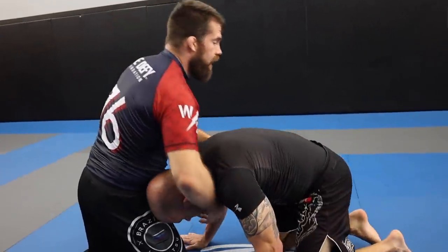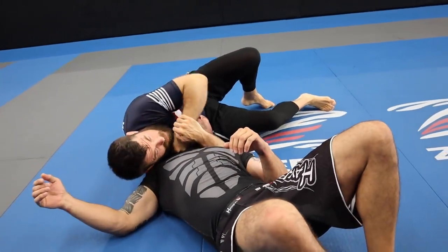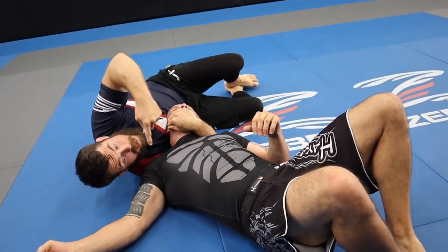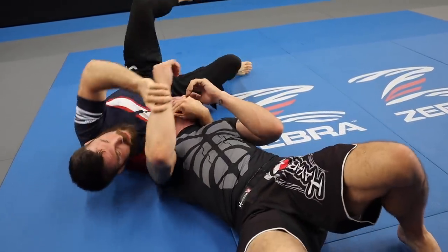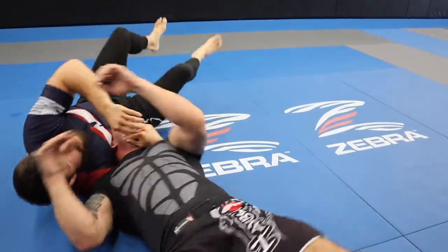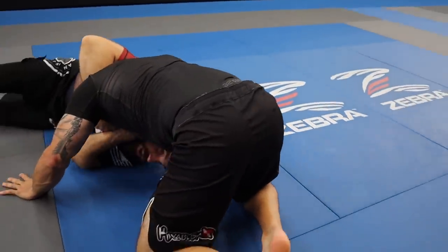Let's look at it again. We go for the guillotine, we sit back, he rolls — boom, we're here, we catch it, finish. Another scenario in this same situation: as he's sitting back and continues to roll all the way through, I can still finish the choke from there.